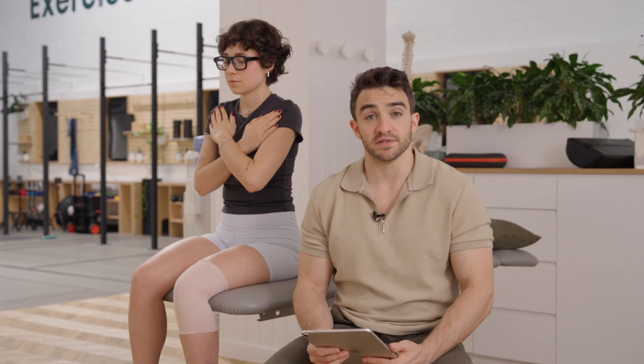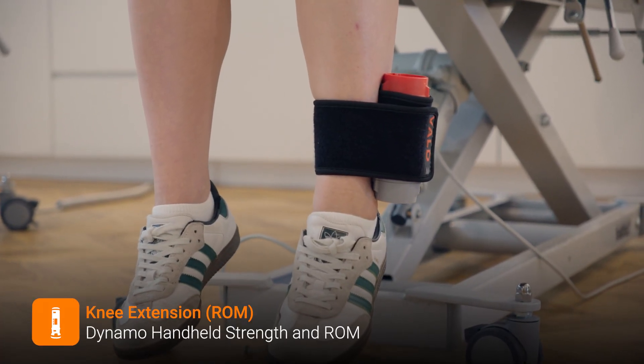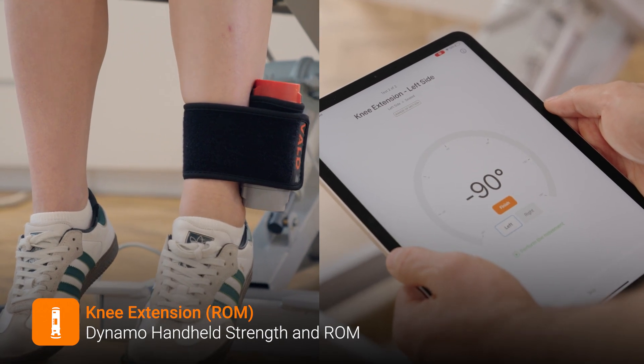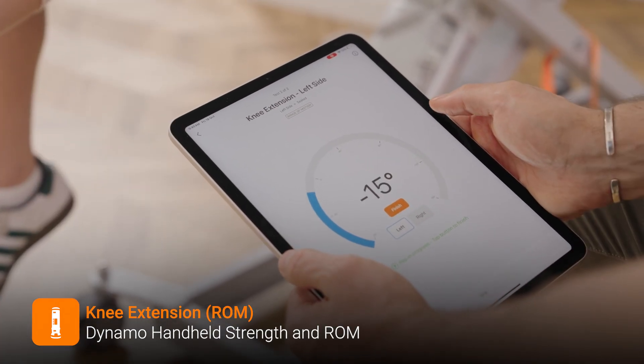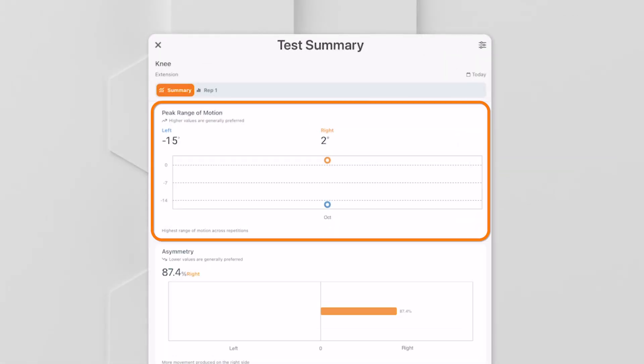First we use the Dynamo to track Louisa's knee range and quad strength. On my mark, Louisa starts to straighten — nice and slow — then relaxes back down. Her injured leg still experiences a bit of a discrepancy in range of motion, but now let's look at her strength.